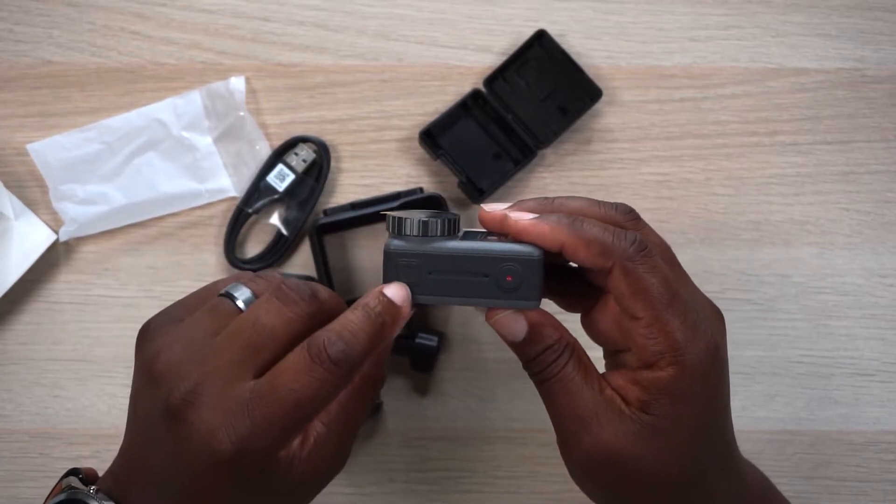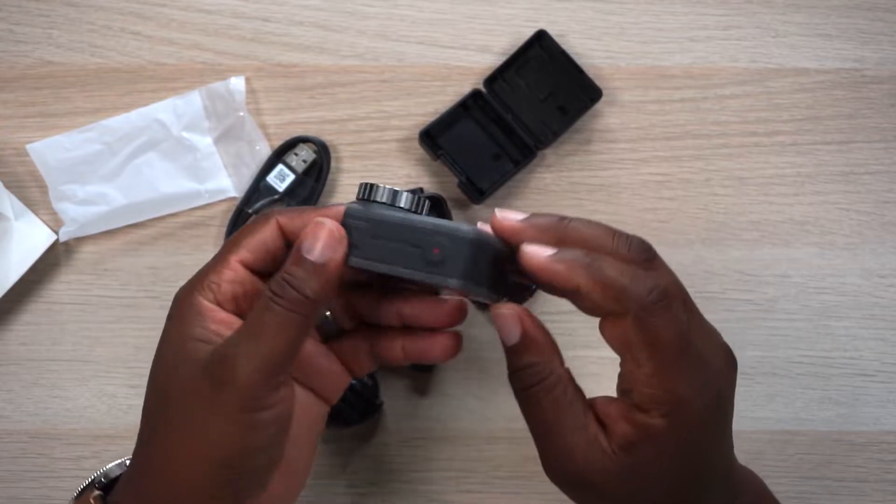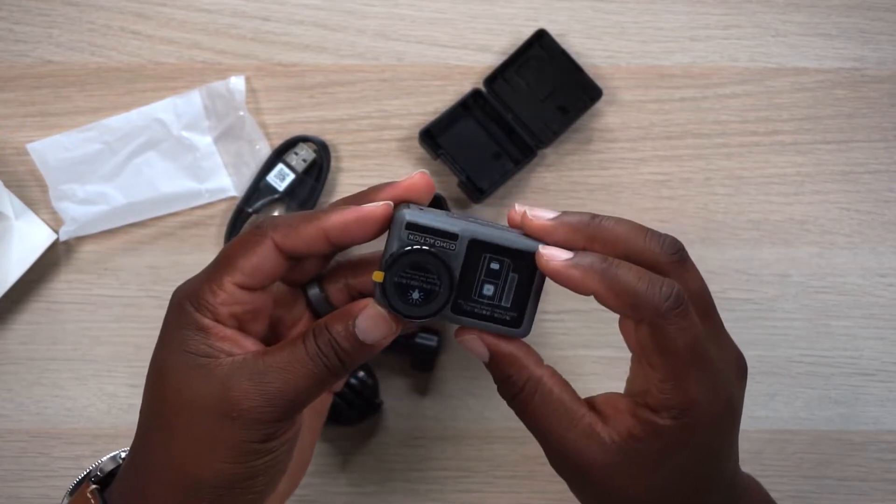On the top of the camera you've got your button for the display and power, another mic, an LED, and your record button. Now here's the magical moment — we peel off that screen protector. Oh yeah, that satisfying sound and smell of new stuff!